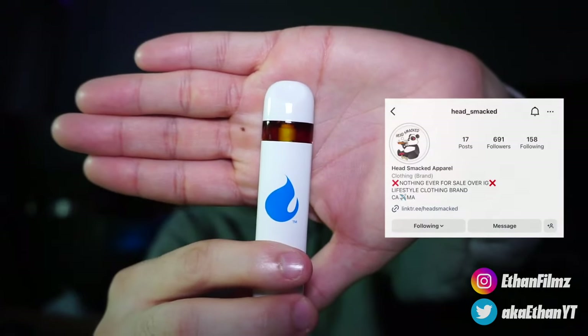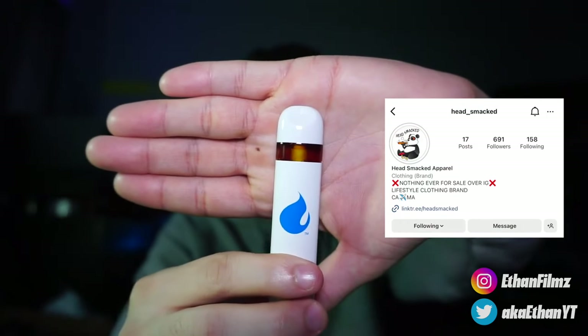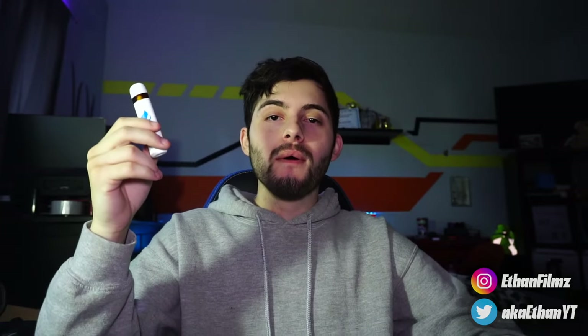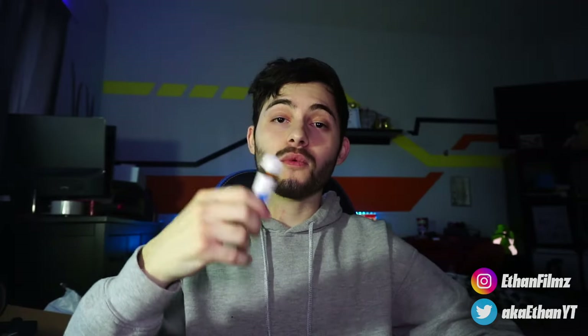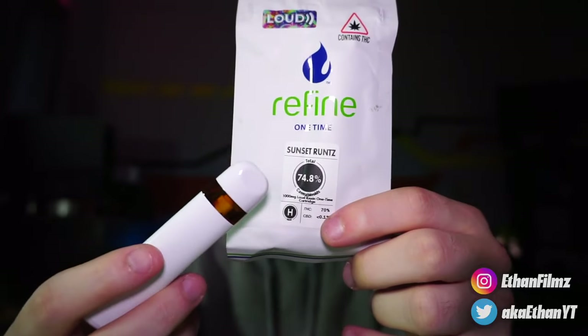I'm going to have Headsmacked's IG and Telegram in the comments — I don't know if I can put it in the description, but I'll try. Let's hit this bad boy again and get into the Sunset Runt. I really like the device that it's in — it's a nice pull. With some disposables you get really different pulls; some will be really good and sometimes it'll be really hard to pull, you have to suck your mouth together just to get out the oil. But this one's smooth, you don't need to do all that. And it is a good tasting cart. That 74% is smacking.